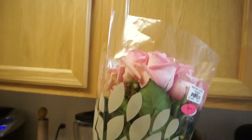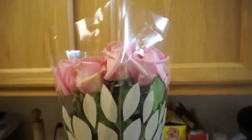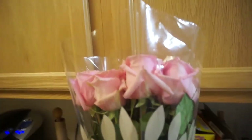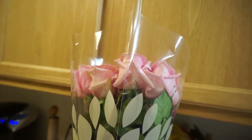The last thing I want to show you are these flowers my husband got me — I still need to cut them and arrange them nicely in the vase. And that's going to be it for this week's vlog! I hope you guys enjoyed it and I'll see you tomorrow for another day of Vlogmas. Ignore my messy kitchen — I'm about to clean it. Thanks for watching, bye guys!